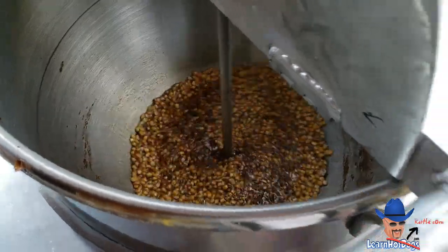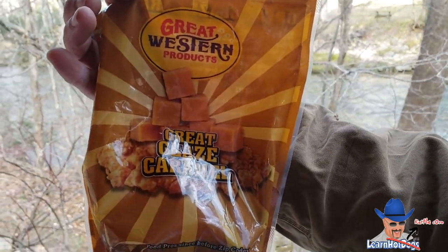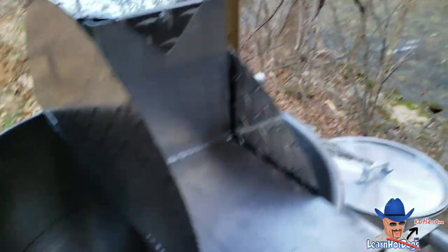This stuff here — Great Glaze, Great Western — and I haven't even tried the other caramel flavoring yet.